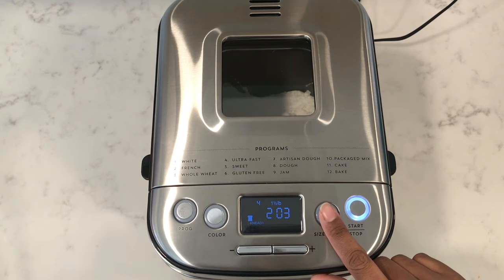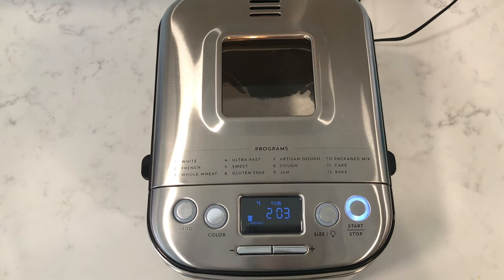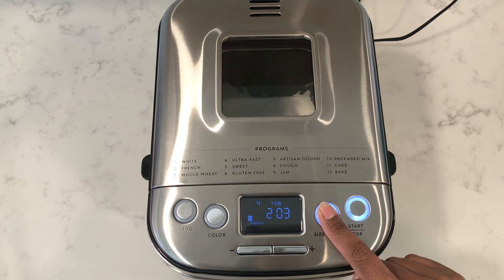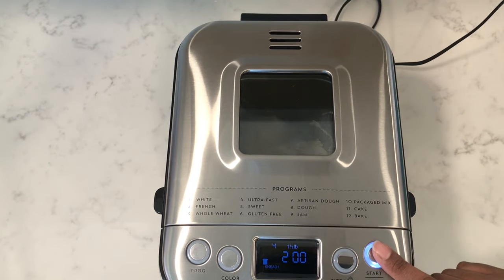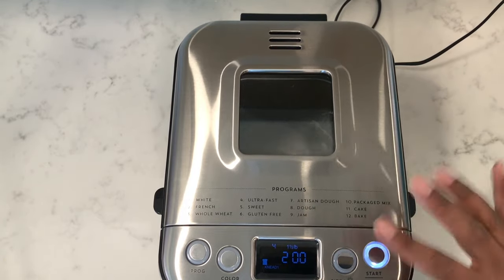The size button is also used to turn the light on inside. Press and hold it for three seconds to turn it on, and it'll turn off after 30 seconds, or press and hold again for three seconds to turn it off. You can pause the process for up to 10 minutes anytime by pressing the start and stop button, or if you want to cancel the process altogether, press and hold the start and stop button for three seconds.